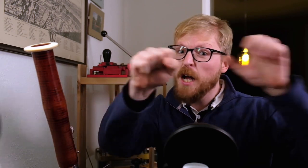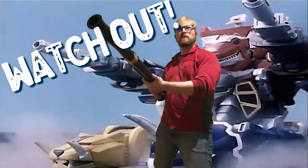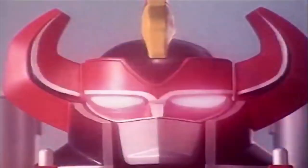It's Morphin' Time! Rontosaurus! Go, go, Power Rangers! Go, go, Power Rangers! Go, go, Power Rangers! Mighty Morphin' Power Rangers!